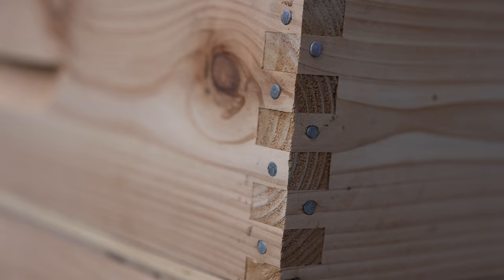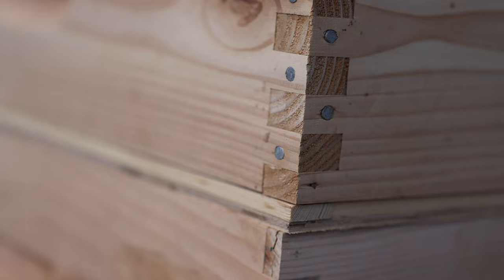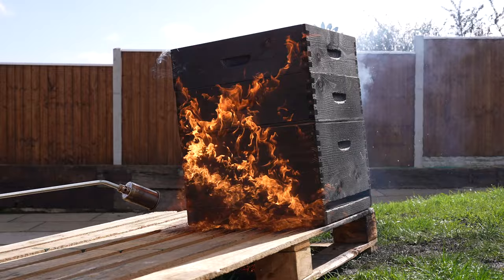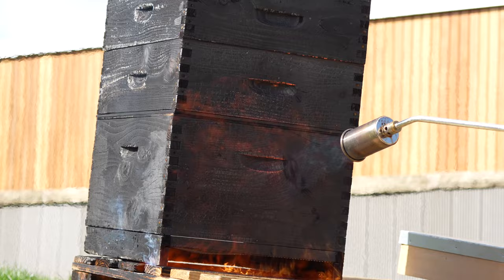I've sanded them down using 120 grit just to get rid of any of the glue, and what I'm going to do now is blowtorch them with this heavy duty blowtorch. The idea is that you want to carbonise the top 2-3mm and then brush all of that off to reveal a really lovely texture underneath. This looks drastic, this looks like overkill, but once you take that carbonised layer off you reveal a beautiful finish underneath. Let's get going and get this torch blazing.